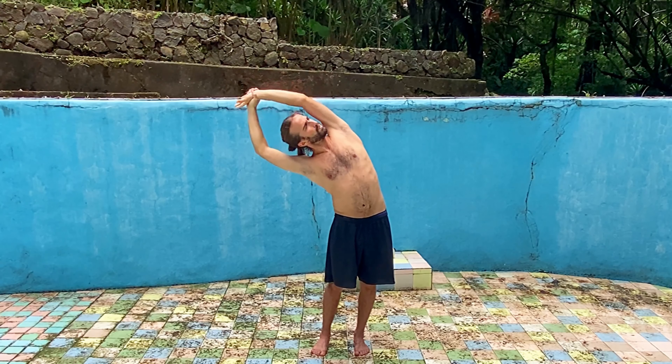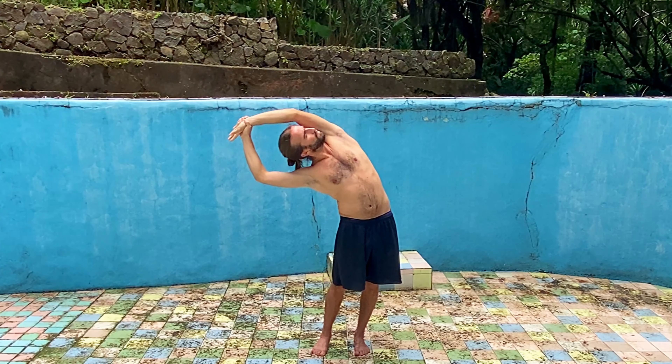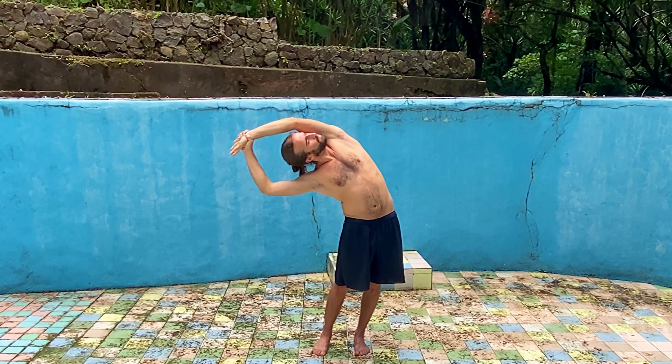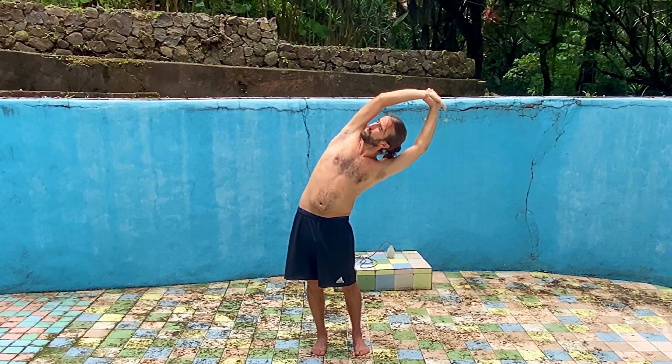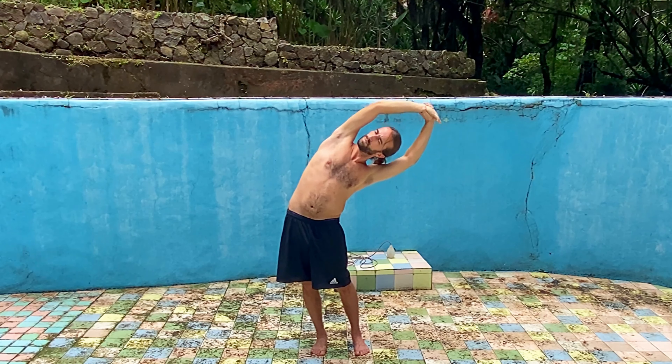Inhale come back up. Let's go one more time, inhaling up, exhaling down, open, exhale down further, inhale back up, full breath in, exhale, bring it on down. Keep an even amount of pressure in the feet if you can keep that awareness too. Let's inhale rise back up and exhale once again, smooth out the energy through the midline, scanning the body from head to toe.